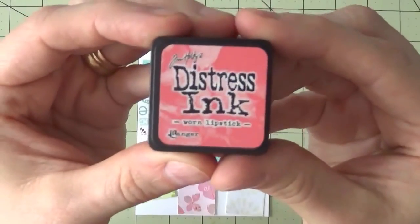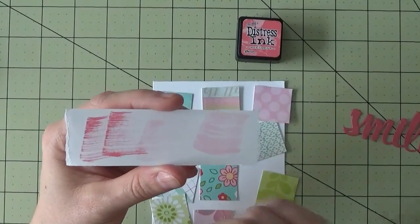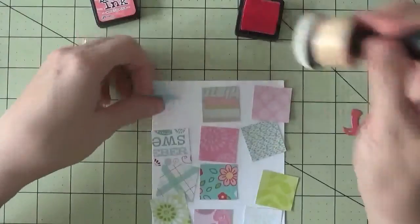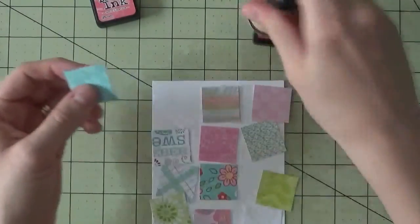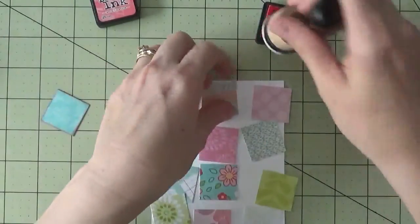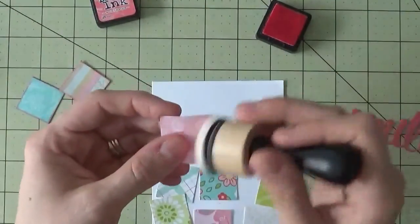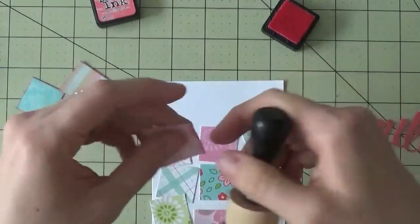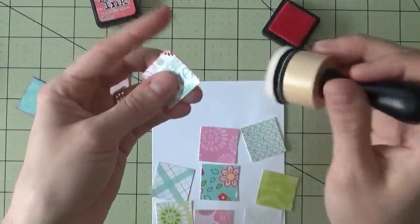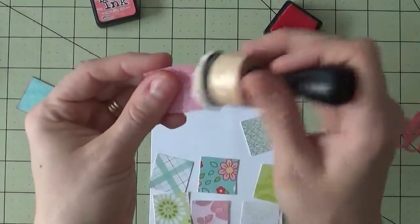I've picked Worn Lipstick ink — I did a few test runs with other pinks in the distress line and thought this one might be too light, but I'm going to go with it. What we're going to do is lightly ink the edges of all of these squares. This is going to take a little bit of time, but the end result is totally worth it because it's going to help these squares pop right off that white background. This is a great way to use up those scraps and enjoy that paper right to the very end.